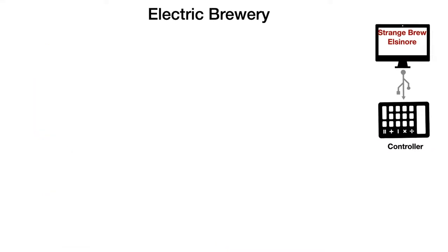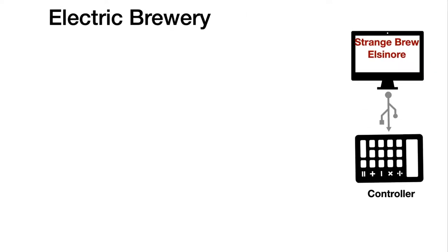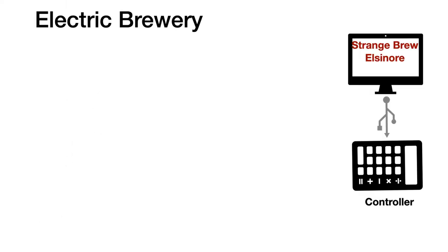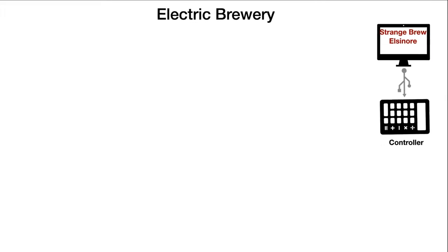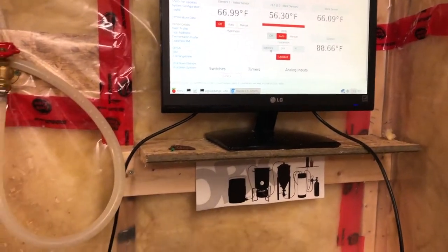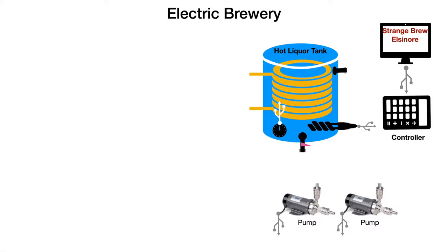This is the brains of the electric brewery — a computer software program and a controller. The control box is powered by a micro-computer called a Raspberry Pi, and ironically enough the software that runs the whole thing is called Strange Brew — Strange Brew Elsinore. That's what controls the pumps, the heating elements, and monitors the temperature probes.